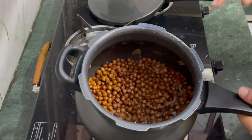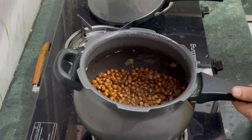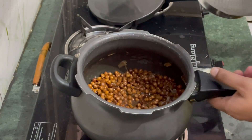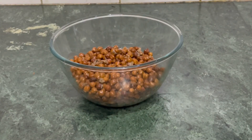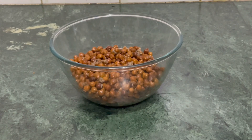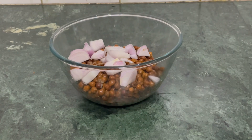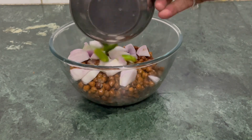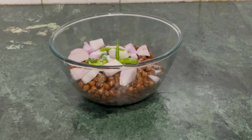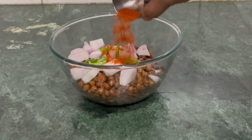We will remove all the excess water — we will drain everything through a strainer. 1.5 चमच लालमिच (1.5 tsp red chili),